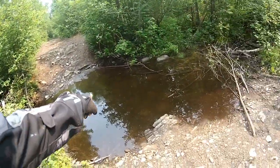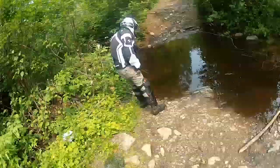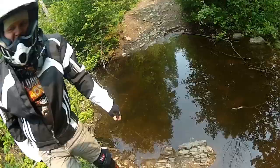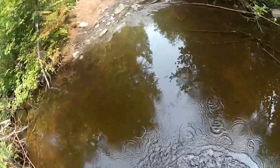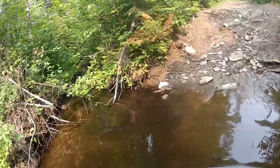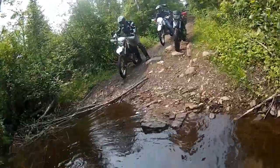I don't think it's that bad and it looks like it's actually pretty firm. My feet are already wet so I'm just gonna walk in and feel it. No problem, it's not that bad.